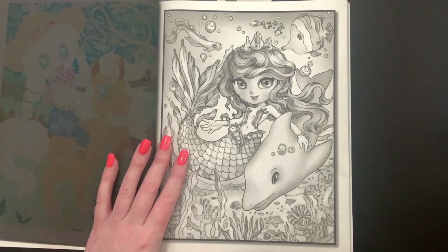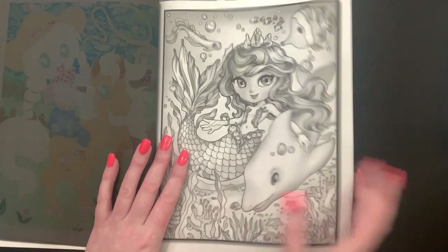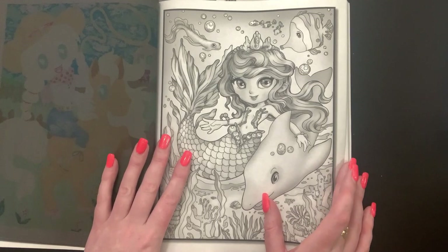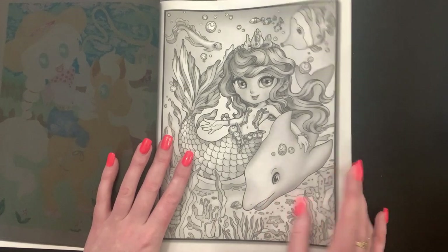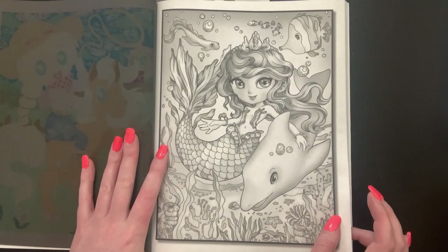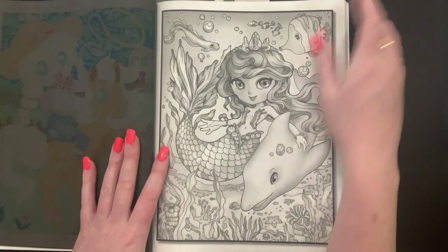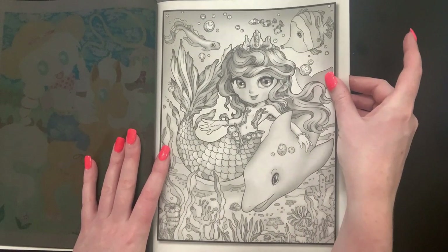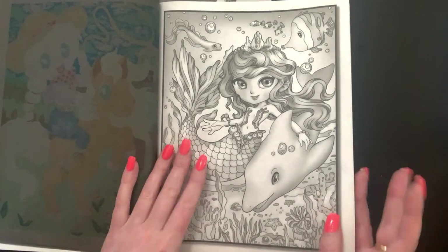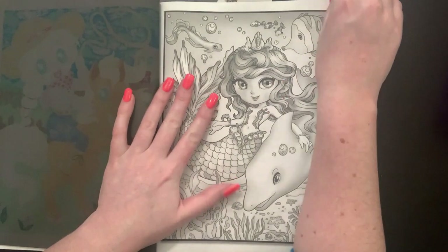I'm not sure exactly who hosted the Mermaid Madness color-along - I know a bunch of people did live streams the first weekend in May but I don't know who originated it. Anyway, we're going to go ahead and start with our alcohol markers, and then we can always go back in and add details. I really like to use alcohol markers in this book.